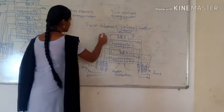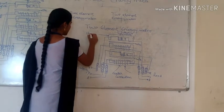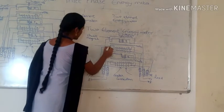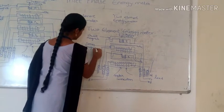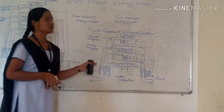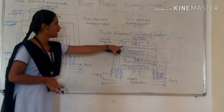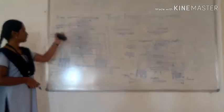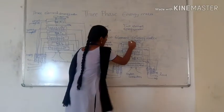The 2-element energy meter is similar to the 3-element energy meter, because the pressure coils are in the shunt magnet and the current coils are in the series magnet. Between pressure coil P1 and current coil C1 there is a disc, and similarly between P2 and C2. Flux is produced between the coils.